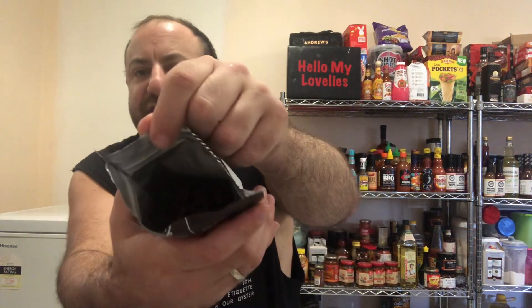They're manufactured in New South Wales, and some of the ingredients are imported from Singapore — same as the other pack, my lovelies. But this one's got more chilli and garlic in it.